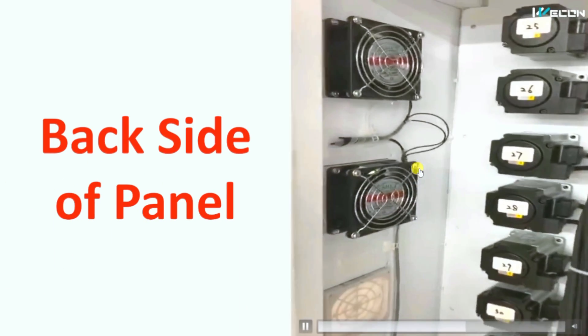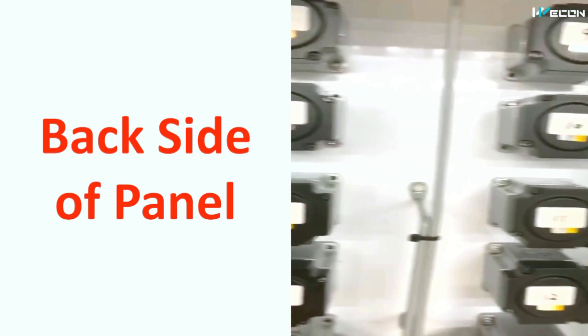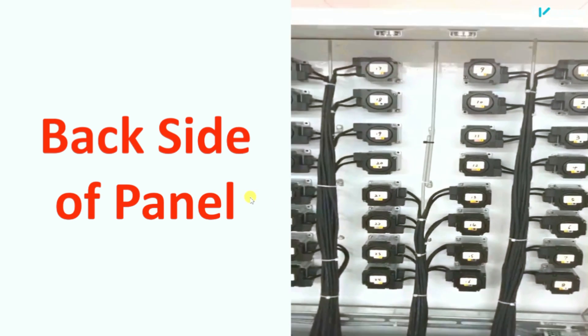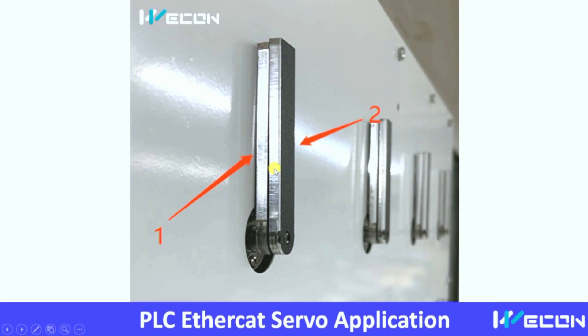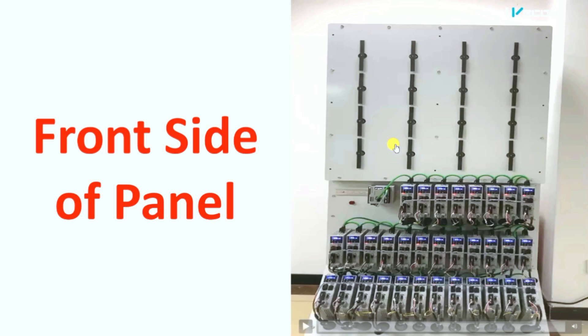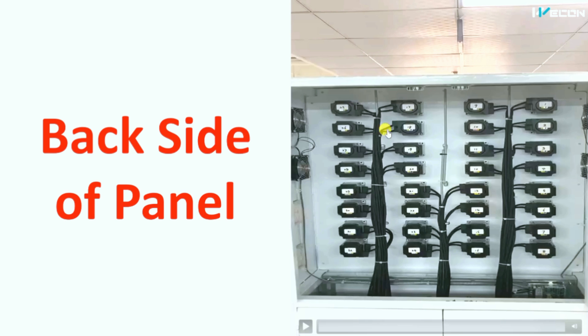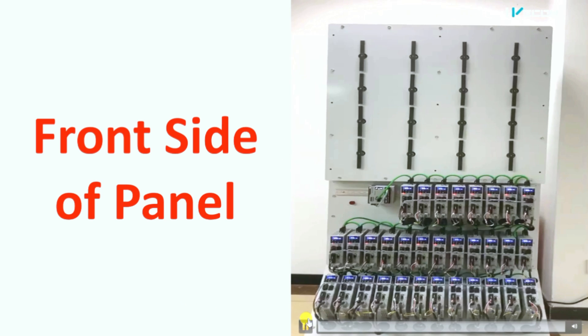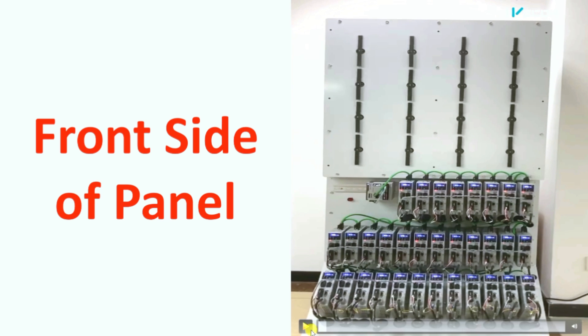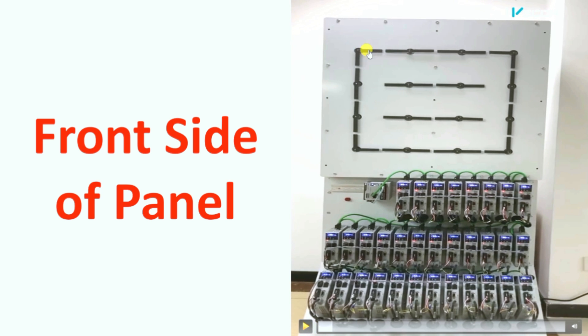There are sixteen points on the front, but we are using 32 servo drives. Why? Because each point is not one arm — it is actually two arms. Each arm is controlled by a separate servo motor: servo motor one controls one arm and servo motor two controls the other. So these sixteen points are controlled through 32 servo motors, and therefore we require 32 servo drives. Some patterns have different movements per arm, which is why we use two servo motors for each point.